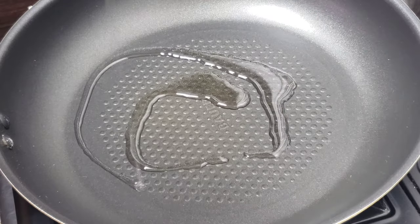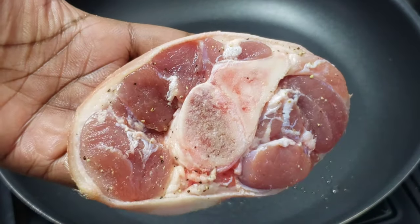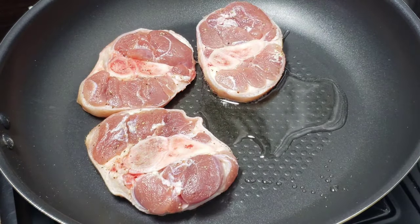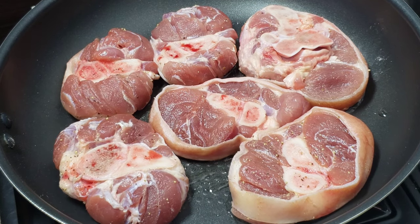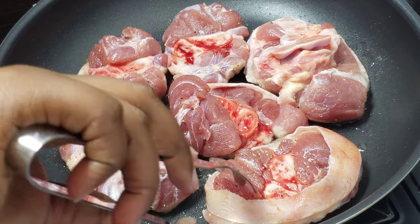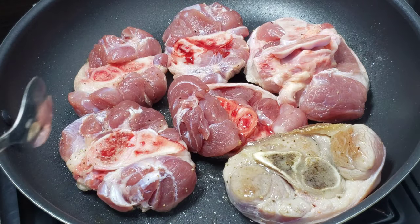Let's get started guys, and as usual I will leave all the ingredients in the description box down below. For this recipe I use some pork shanks, but you can use any other cut of pork that you like that you can stew. Season your pork with some salt and pepper and go ahead to brown them on both sides until golden brown.